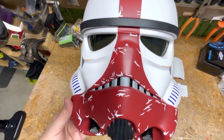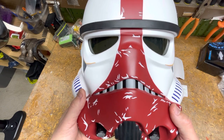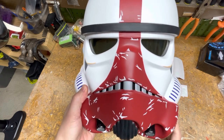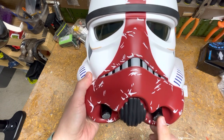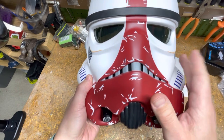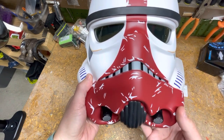I just want to do a quick once-over on this Stormtrooper helmet. Somebody had mentioned on one of my previous videos that they were interested in taking my idea and applying it to this particular style helmet — either this or one of the other Stormtrooper helmets — because they said they didn't think it was loud enough.